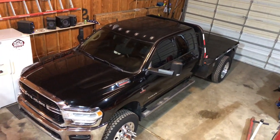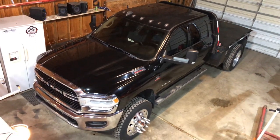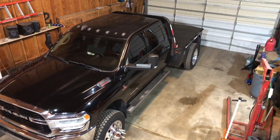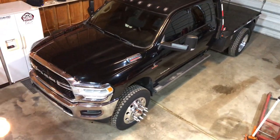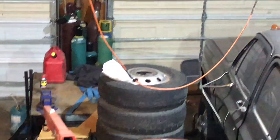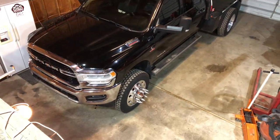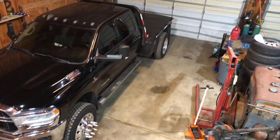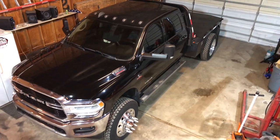So you want to put 22.5 commercial grade tires on your 2019 or newer Dodge Dually Cummins, so you don't look like a big buff guy who forgot leg day — those stock tires are ridiculous. Here's everything you need to know to get the conversion done, all the problems I ran into, and what you can do differently if you don't like my setup.